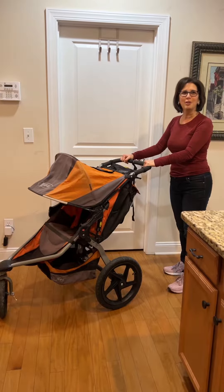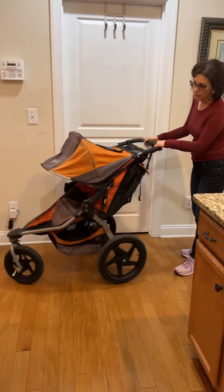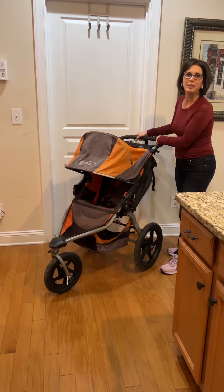This is the BOB Revolution stroller. With this stroller you can make the wheel fixed or you can make it rotate like it is right now. I'm going to show you how to turn the rotating wheel into a fixed wheel.